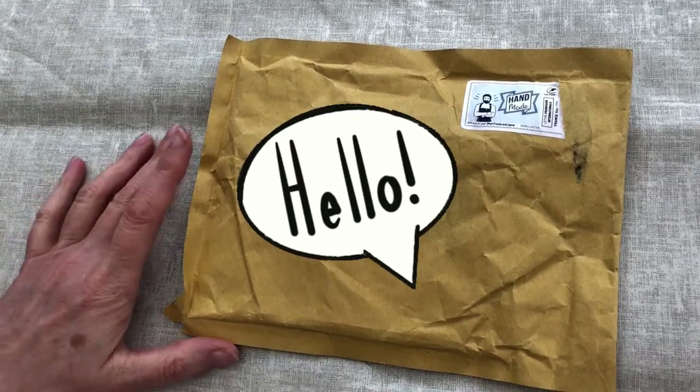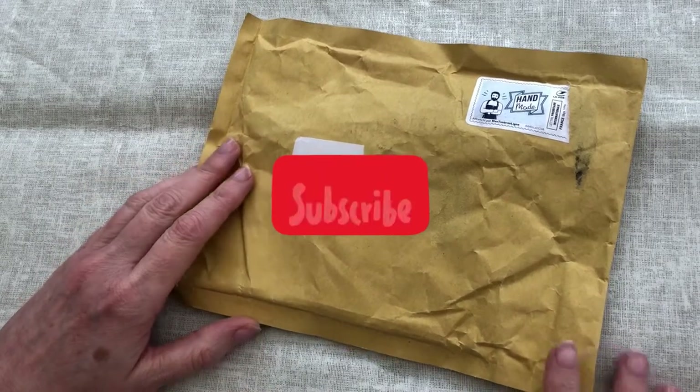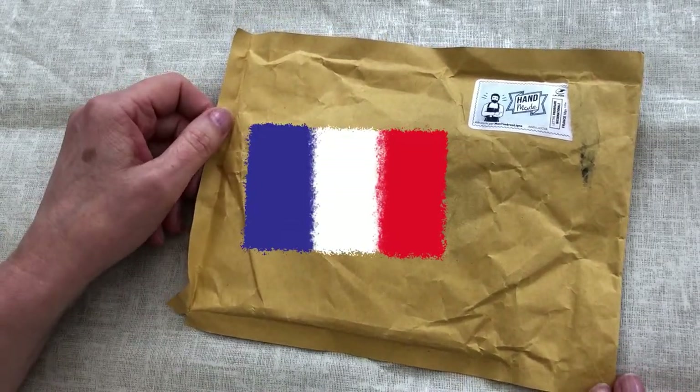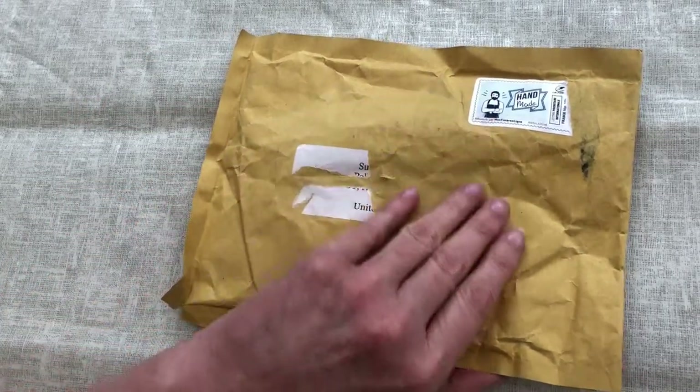Welcome to Stone Magpie. I'm excited to show you what's inside the packet on my table. It has come all the way from France and it is a bit of a treat. Let's open up the packet.